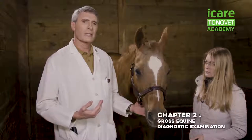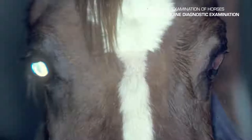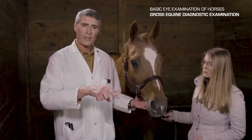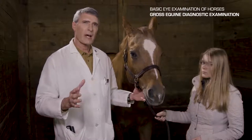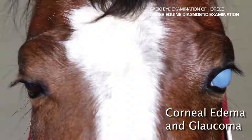The gross examination is the first part of the examination and can be done in a lighted situation — out in the parking lot or anywhere it's light — because we're just looking for gross abnormalities of the head and the surface of the eye. If there's a history of vision impairment, this is a good time to evaluate vision. You can have a patient walk a serpentine pattern back and forth over a curb to see whether or not the patient stumbles. If one eye is problematic, you can blindfold the good eye with gauze and elastic tape, then repeat the serpentine walking to emphasize any abnormalities.